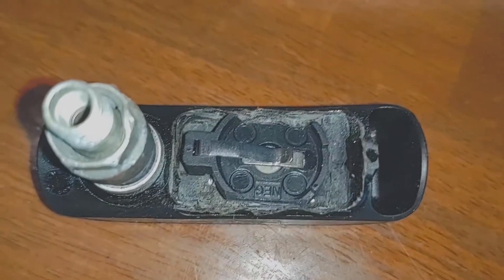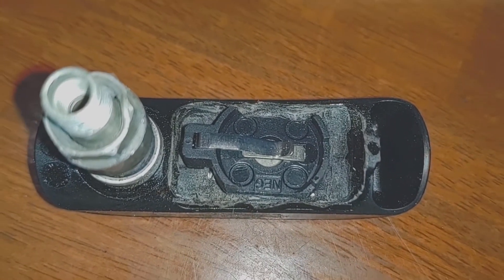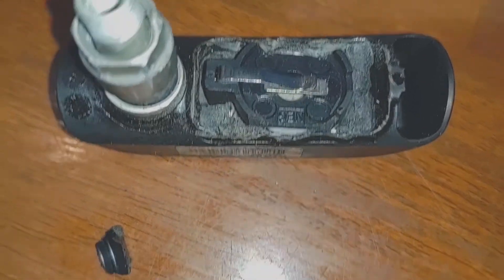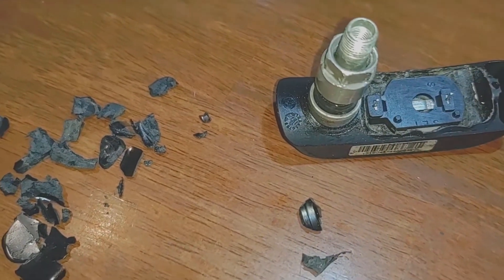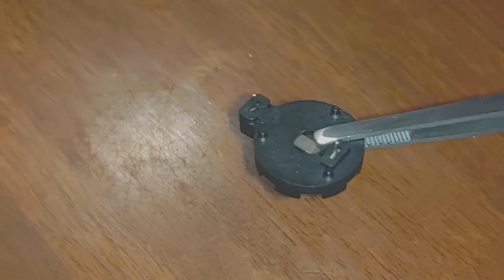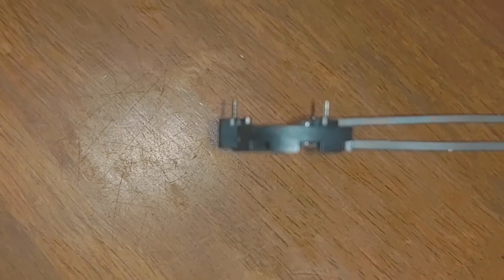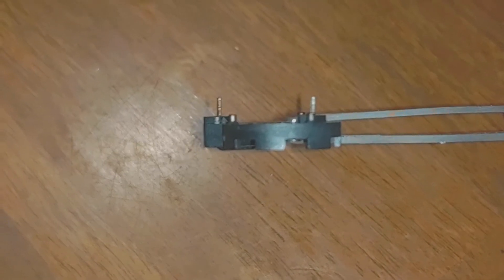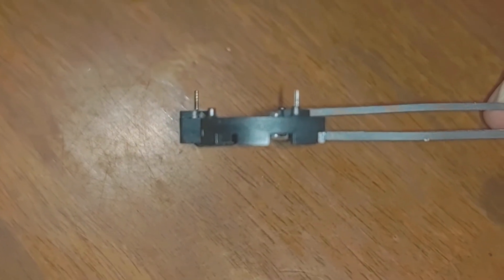There's the modification after a quick trip to the belt sander, and as you can see, it fits in. The pins on these battery holders — if they're sticking straight down, that's going to take up room that you don't have. So you need to very carefully bend them over.